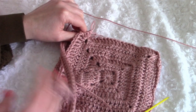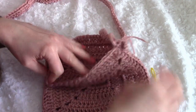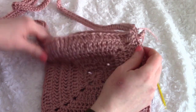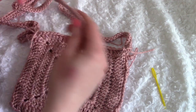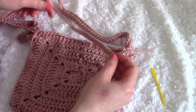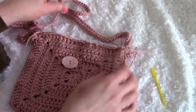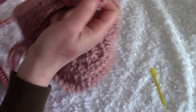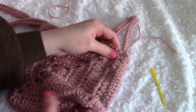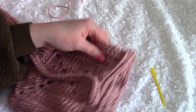I've finished attaching my strap — it was really easy. Now we're going to sew on the button and the button loop. I'm turning the bag right-side out. I haven't sewn in my loose ends yet because I'm going to line the bag, so the loose ends will just be hidden by the lining.